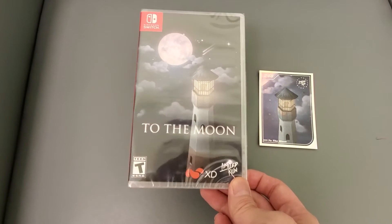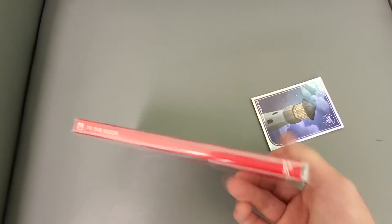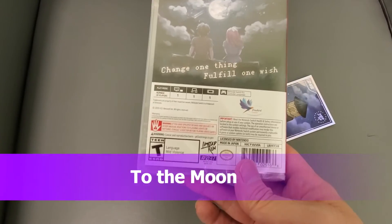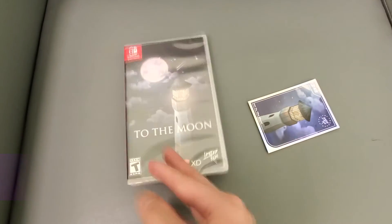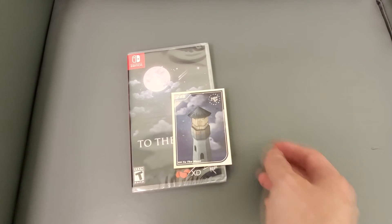All right guys, Kintips here. This is To the Moon, a Limited Run Games release for Nintendo Switch. I've never played this but it got really good reviews, so I wanted to pick it up. Unfortunately I'm not going to open it as it is a numbered copy — it's number 97. It also comes with this nice little card. There it is. All right guys, see you for more videos and subscribe to the channel.